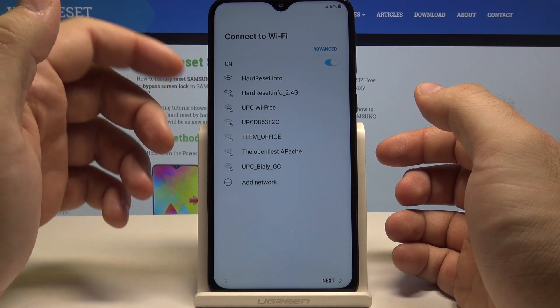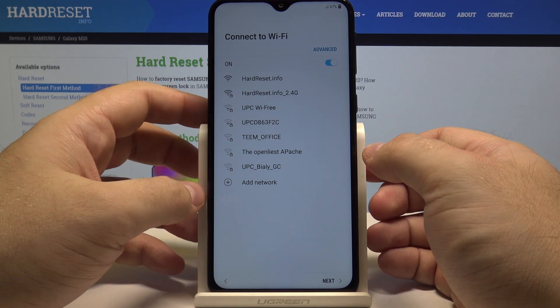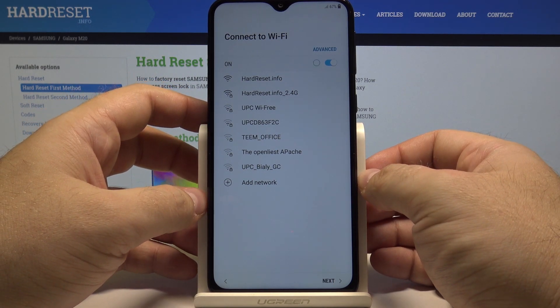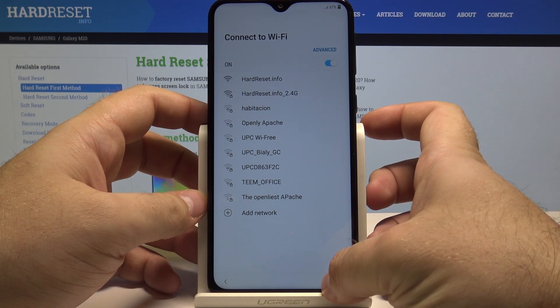Here you can connect to a Wi-Fi immediately right now to download all kinds of updates and additional applications. And if you don't want to connect to anything, simply select next.